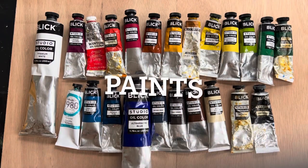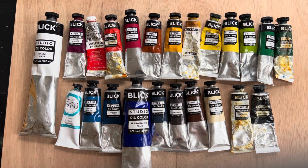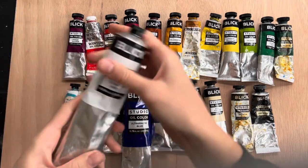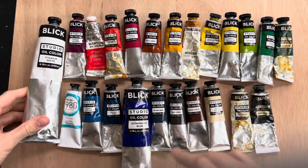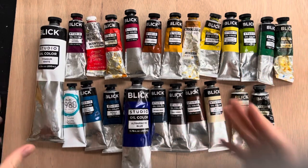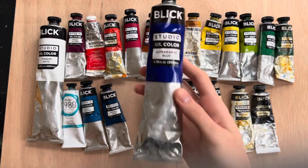The first and most obvious thing we're going to talk about is your paint. This is my entire collection laid out for you — I've collected a lot of these colors over the years. I don't necessarily use all of them in every painting. I do have a big tube of titanium white; I recommend getting a large tube if you're getting into oil painting since white is the color you'll use the most. I also use a lot of ultramarine blue so I have a big tube of that as well.